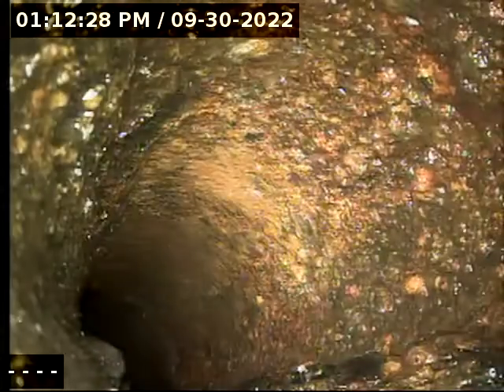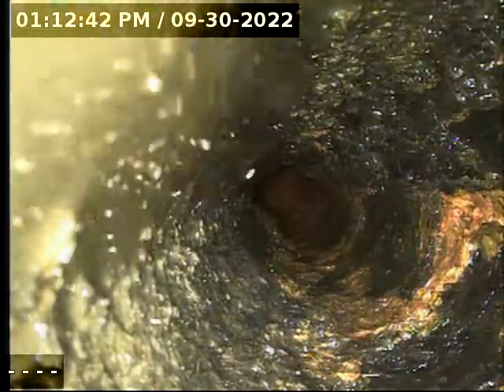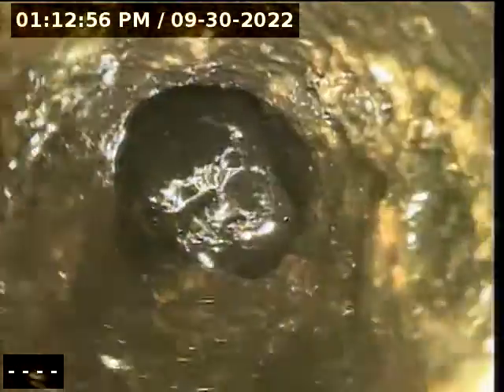I'm going to pull the camera back — there's the two-inch cast iron drop pipe. Now we're going vertical where the sink is. We had to remove the cabinet to get better access. There's a bathtub right here, so we got it draining, but now we have to figure out what that white object is in the four-inch line blocking the two.